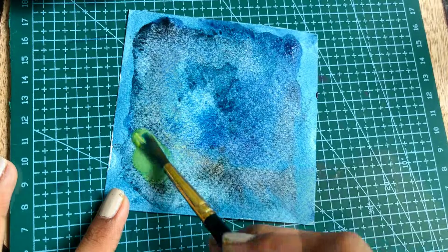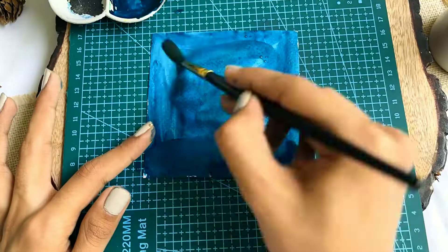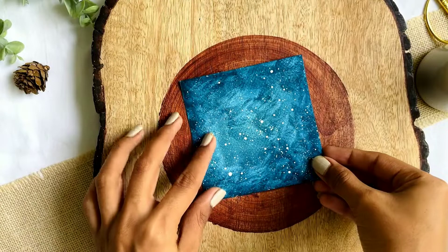For this layer I'm adding a mixture of yellow and green paint. Our first side is done and we'll do the same for the second side as well. Now comes the favorite part — making stars with the splatter technique.